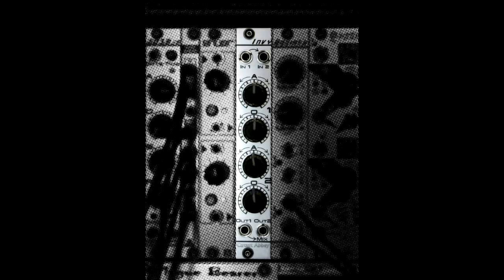Hello and welcome to a demonstration video for the Circuit Abbey Envy. The Envy is a 4HP Eurorack format module that features two channels of attenuversion and offset, as well as internally normalled paths.